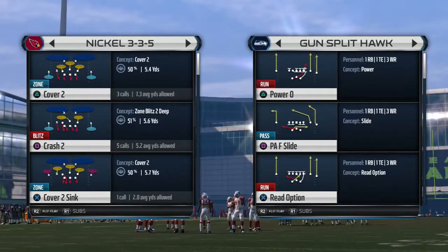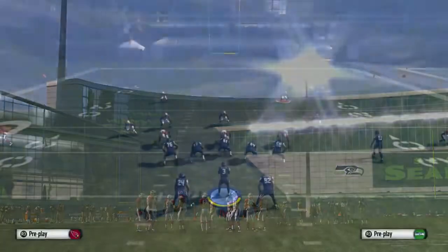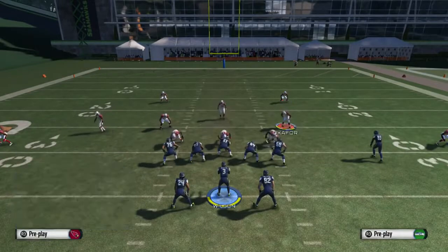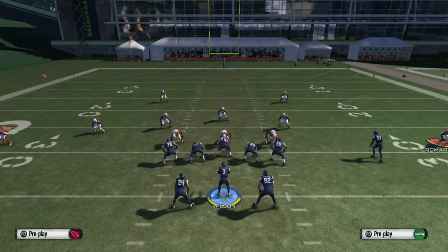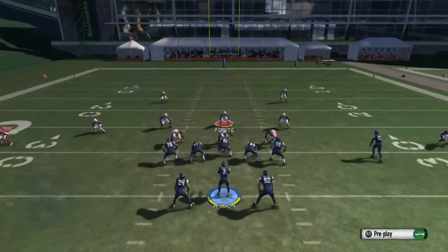What up, it's your boy Shockey360 from MaddenSchool.com. Here we go with the Nickel 3-3-5 Crash 2. We're going to use the bluff blitz feature — the one we used on the 3-4 defense in our last video — here with a 3-3-5, and it works really well. At the same time, you're going to have great coverage, as you can see here as we set up our play.